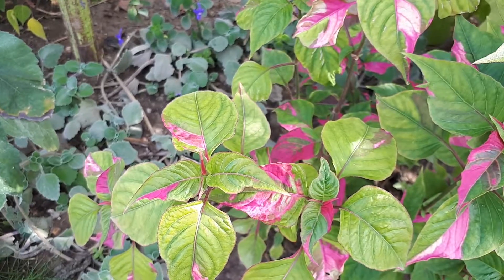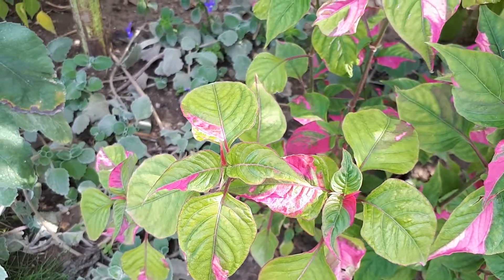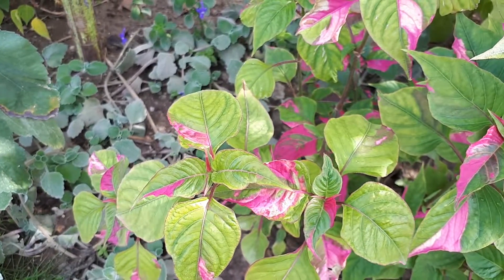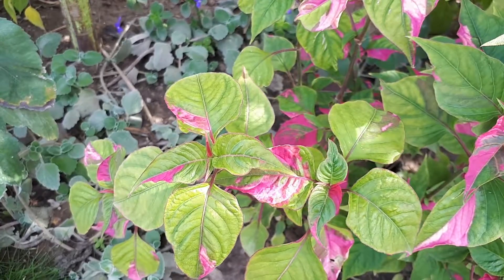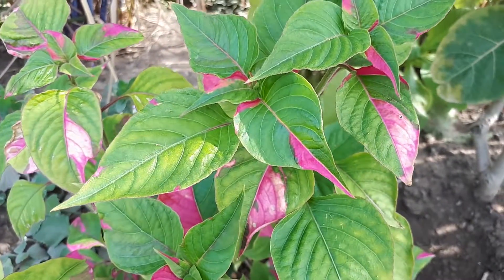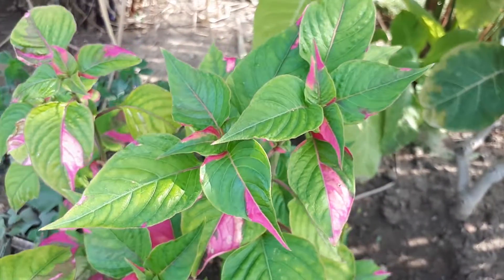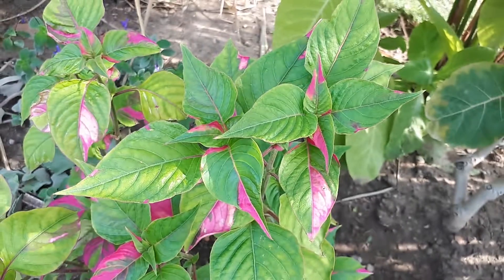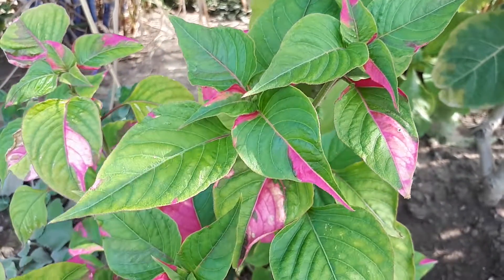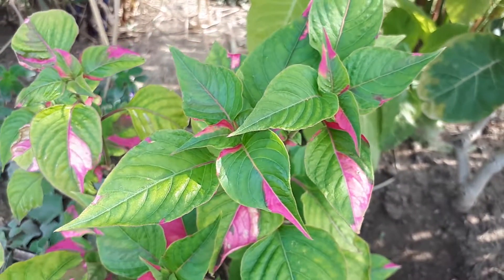In full sun it will bloom more; in half shade it will bloom less but the leaves will be a little bigger and possibly nicer — though slightly less vibrant than full sun. In very hot climates, somewhere between full sun and half shade is ideal. In colder climates, full sun is better.